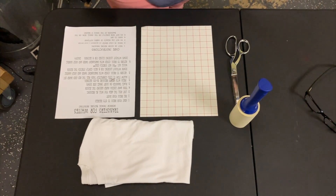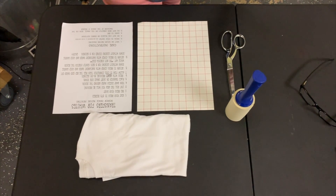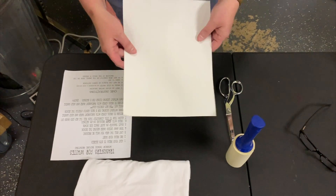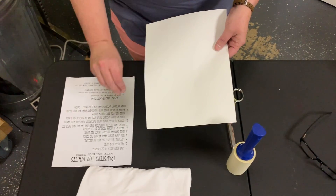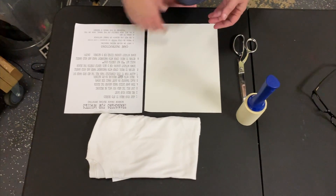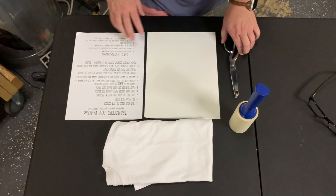Today we are using our inkjet transfers for whites. What that means is for these transfers you want to put them only on a white item — white shirts, bags — because of the background that's on them. The transfers we offer in the store have a red grid on the back; the other side is where you put your image. They come with directions, and the very first thing is to mirror your image before printing. You'll need your transfer with directions, the item you're transferring onto, a lint roller, scissors, and parchment paper.